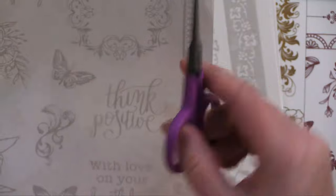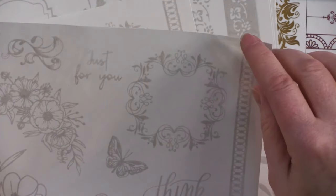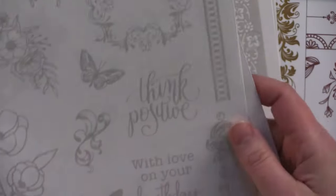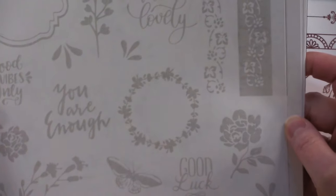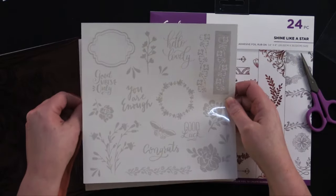You're going to cut them out and then apply them. Don't try to just take it and put your paper in like that and rub it on - that's a mistake. I tried that last night and it was not successful. So let's zoom out a little bit, and we've got another two sheets with all of these great sayings and flowers. They're amazing.